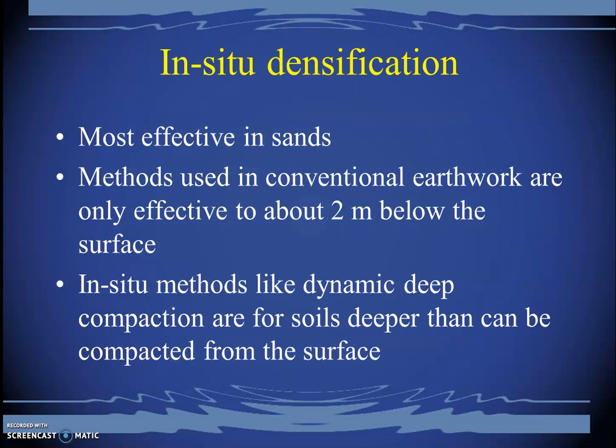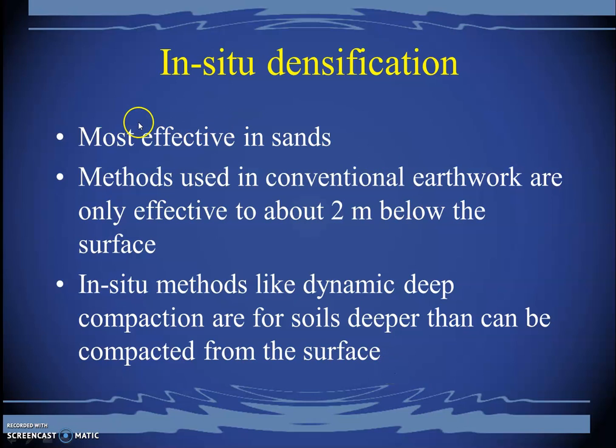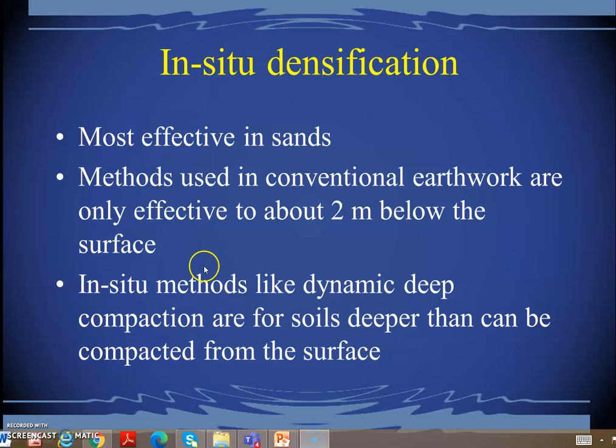In-situ densification is another soil improvement method. It is very effective in sands because sands can be compacted quickly — immediate settlement may be expected within a week. A limitation of conventional earth-compaction methods is that they are most effective only close to the natural surface level, approximately two to two and a half meters below the surface.